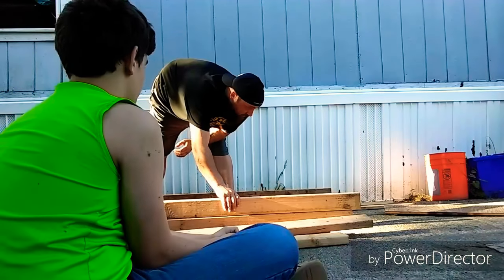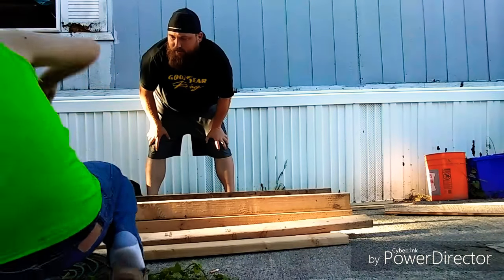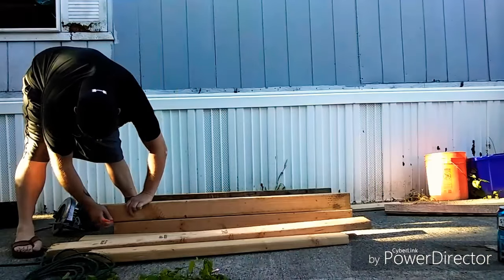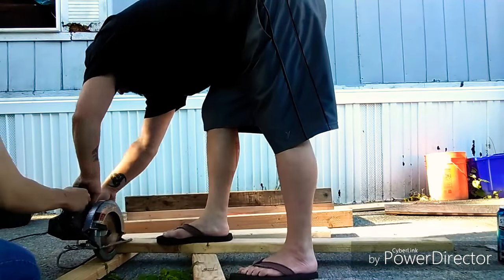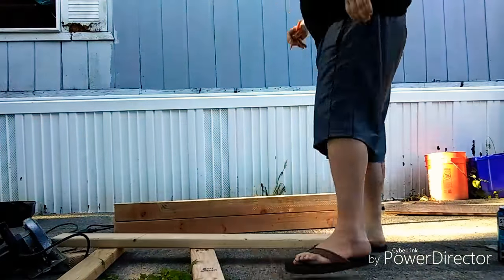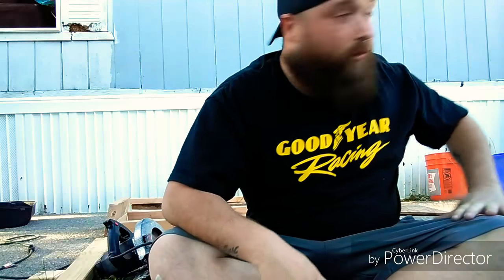So what we're going to do right here is we're going to cut all this down to sides. Wait, I need a pencil. Do you need a pencil? Most likely, yes. Okay, so basically what we got now is the wood cut, and then we're looking for the hammer and then we're going to nail it all together.